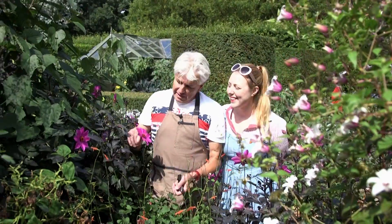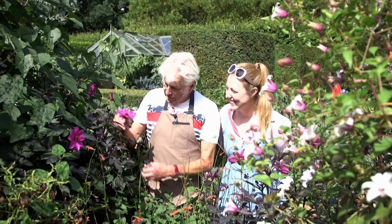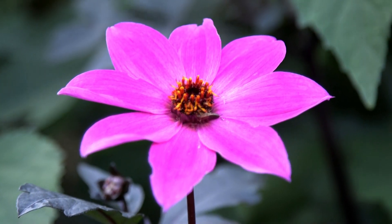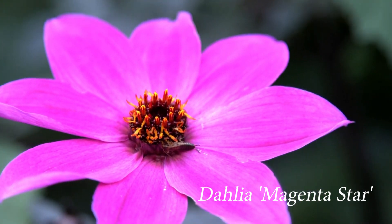Look at this dahlia here. That is a fabulous, fabulous dahlia. It's got glamorous dark foliage, the most vibrant magenta flowers, and it's called Magenta Star — an apt name.